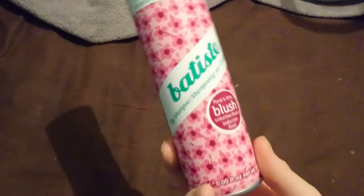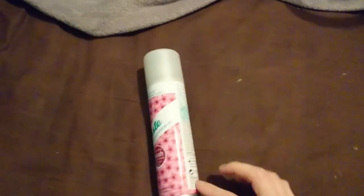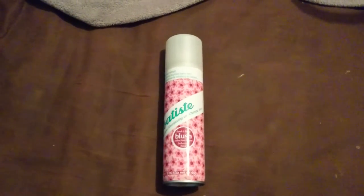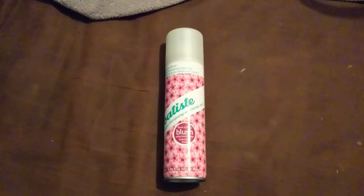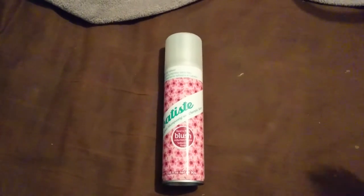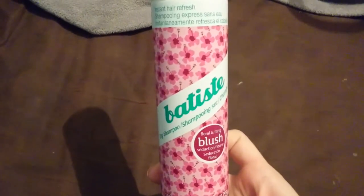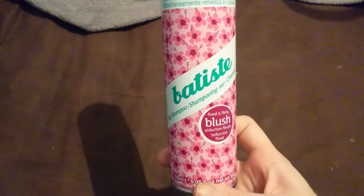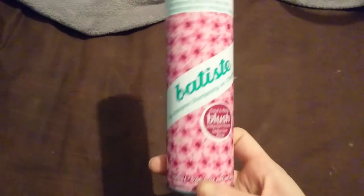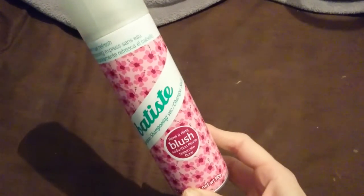If I find those pictures I will put them on my Instagram, which is linked in the description of all my videos. This is available from Boots and Superdrug. Batiste averages around two to six pounds depending on which one you want, what size, and what scent. Batiste also have quite a few new products out — conditioning sprays, shine sprays, and stuff like that. I'll link Boots, Superdrug, and the Batiste website down below so you can check those out.